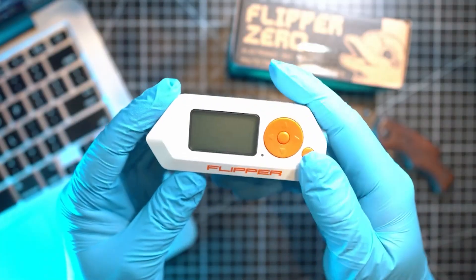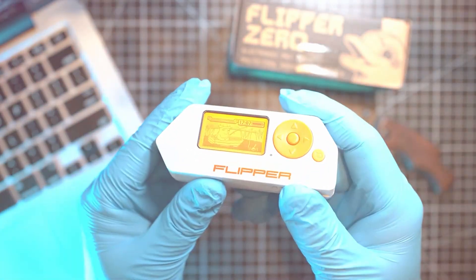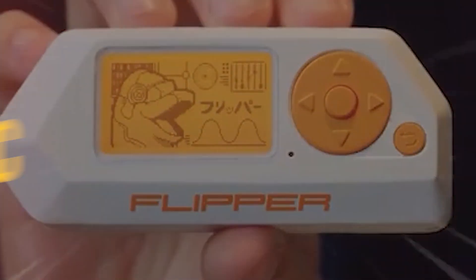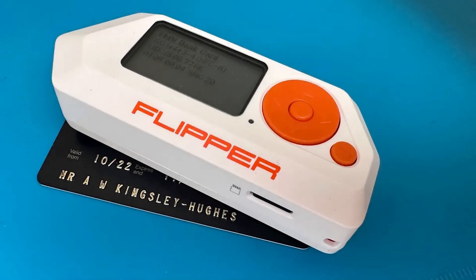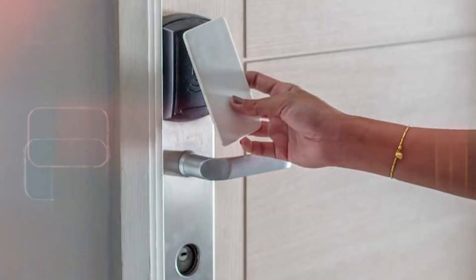The Flipper Zero is much more than meets the eye. Its unassuming appearance hides a treasure trove of possibilities. Here's a closer look at some of its key features that set it apart from the crowd. RFID and NFC cloning: the Flipper Zero's capability to clone RFID and NFC cards opens doors — quite literally.